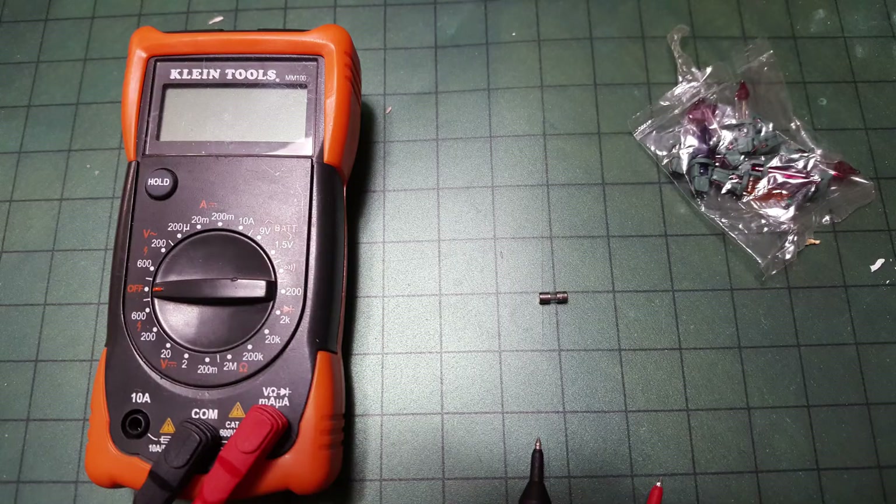Hopefully that helped you out. There's a link in the description for this multimeter or a similar one — I highly recommend getting it for these uses and others, which can be very handy. Subscribe for more tips, thanks for watching.